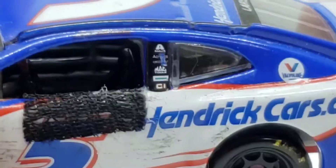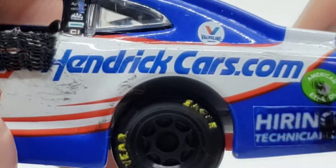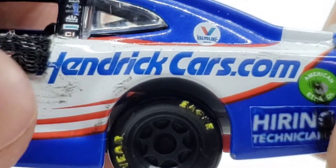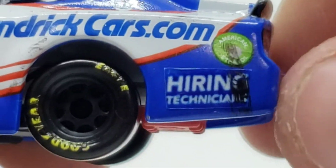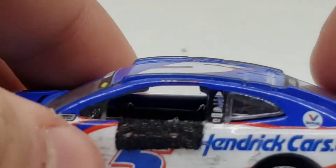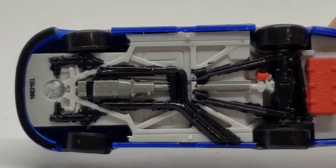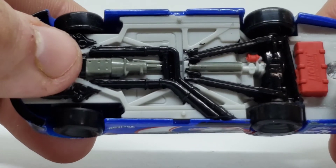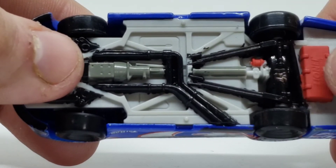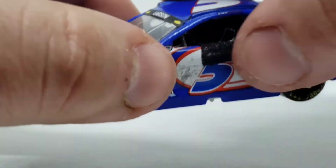Now I got the new silver in and we're using that. Got the B-post there as well. Hendrickcars.com is just cut off for the window net. Higher Determination has got a little bit of fuel spillage there. Now going underneath the diecast — I got the exhaust pipes, all that stuff. Got the little red thing there, don't know what that is. Got the axles and all that good stuff, the fuel tank back here, transmission and the driveshaft back there as well. So that is the Larson diecast.